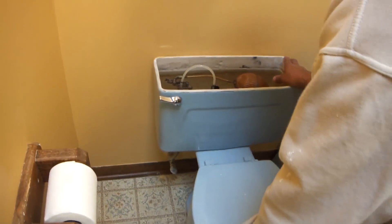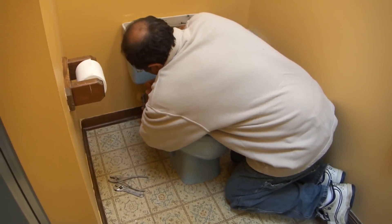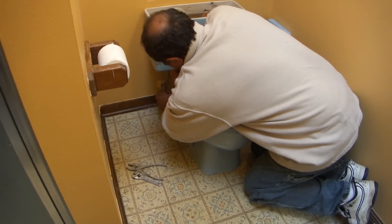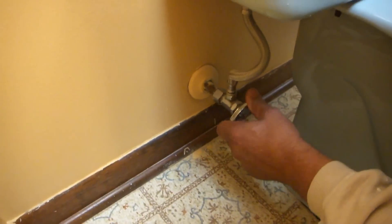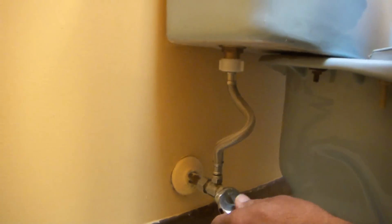The first thing we're going to do is — on every toilet, there's not always a shut-off valve, but this one has a shut-off valve. You always just try to turn those clockwise. If you don't have a shut-off valve here, you have to go down to the basement and turn all the water off in the house.